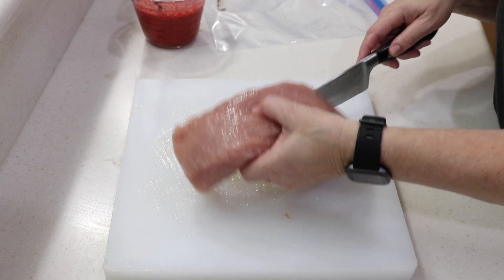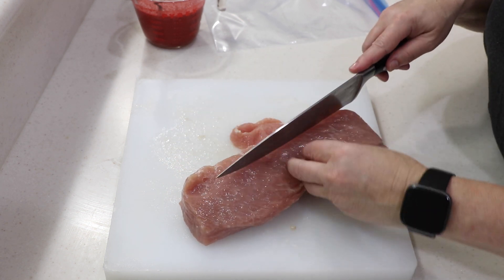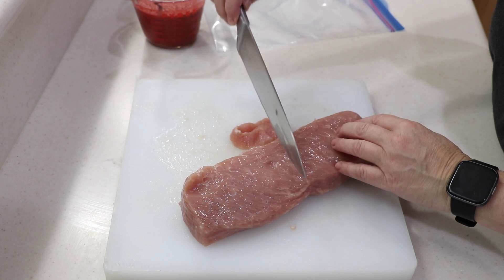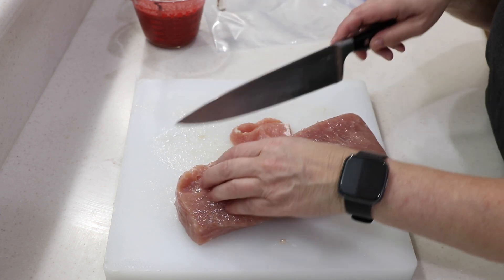Alright, let's cut this up. I think I'm gonna cut it in half first — maybe do little strips? No, we're gonna leave it long. I've made an executive decision.